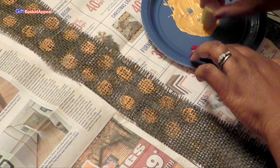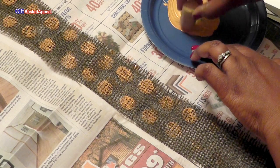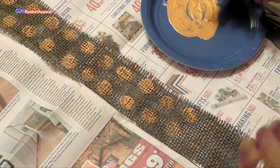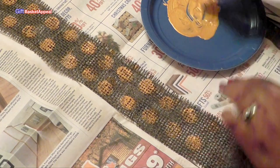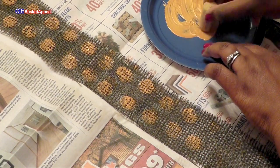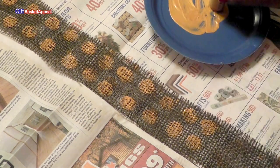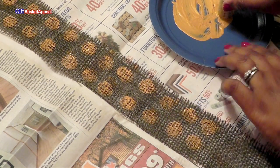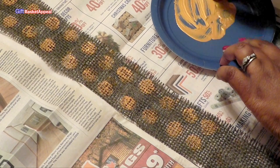You just have to decide how long you want it to be. For this one I'm going to actually make a really simple bow out of it to show you what it looks like. So I'm going to go ahead and let this dry and then I'll show you the bow that I have in mind.